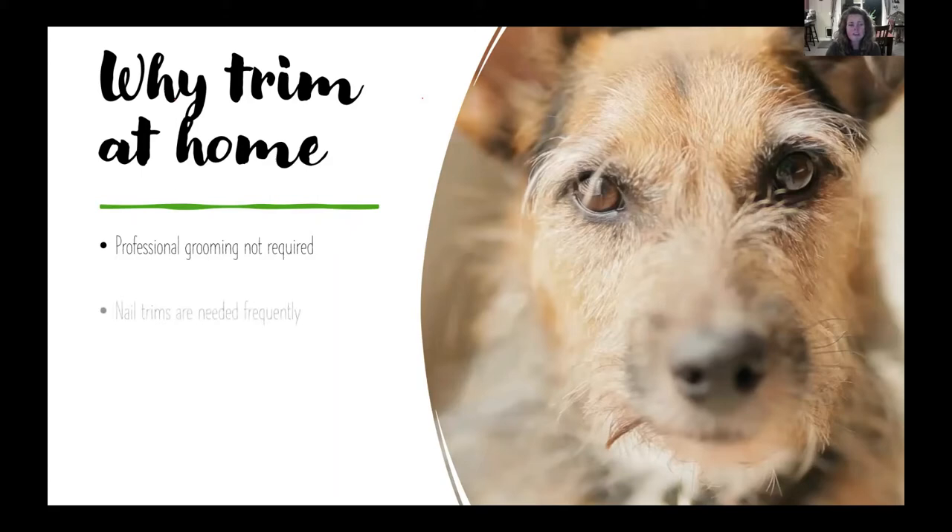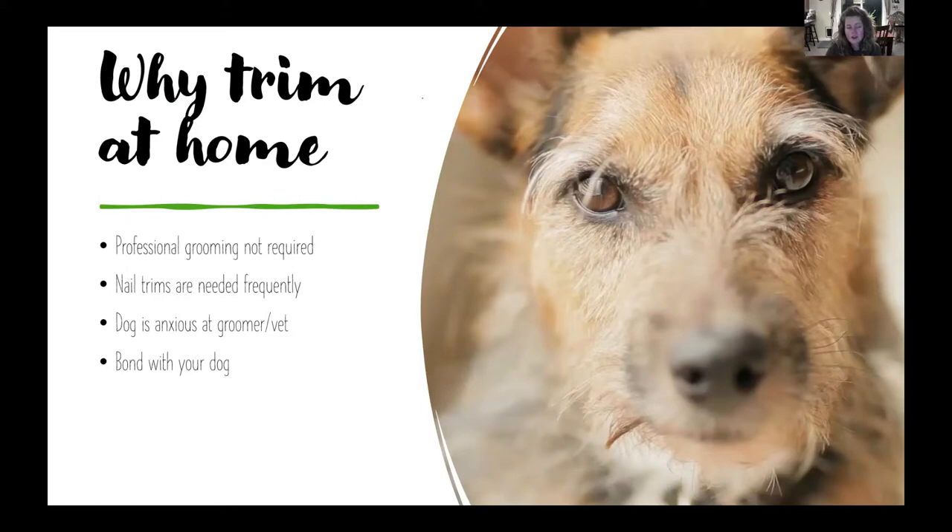Maybe your dog does go to the groomer, but their nails grow so quickly or grooming is infrequent that they need maintenance sessions in between. Maybe your dog has had a negative experience at the groomer or is anxious there, so it might be good to transfer that experience to a home setting to help ease those fears. It's also a great opportunity to bond with your dog, and it functions as a training exercise too.